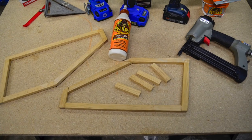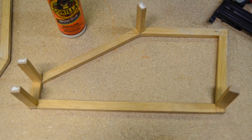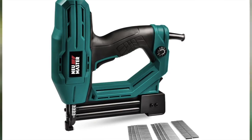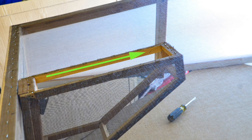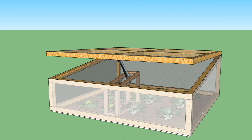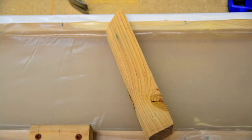I used a pneumatic brad nailer and glue to build my pocket frames, but if you don't have an air compressor you could also drill pilot holes for screws or try small nails. I've also provided links for an electric brad nailer. The assembled pocket mounts on the inside of the front wall. It's important that the top of the pocket is on the same plane as and parallel to the top edge of the walls. Attaching it directly to the front rails of the frame would make the pocket taller than necessary and it would protrude into the plantable area, so I made a mount for it from more of the 2x2 furring strip material.